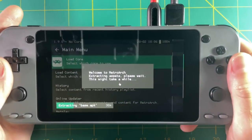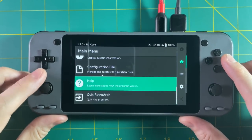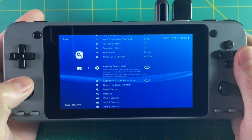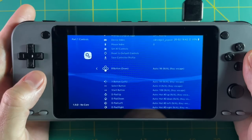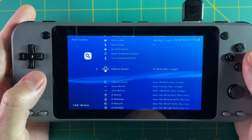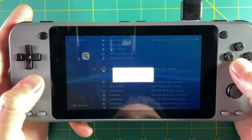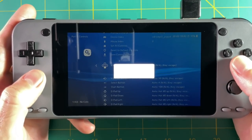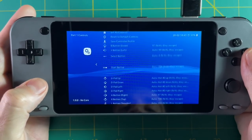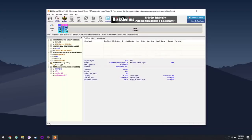Moving on to RetroArch and some emulation. When you first start up RetroArch it downloads assets to look better, then you can install whatever menu drivers you want — I like the XMB one. Unfortunately one of the major flaws with RetroArch is I wasn't able to map all the buttons. Going into port one controls and trying to map buttons to this device doesn't work — it doesn't recognize the buttons. I think you have to manually map everything using key mapping, and moving games over to be playable in RetroArch is kind of a pain.